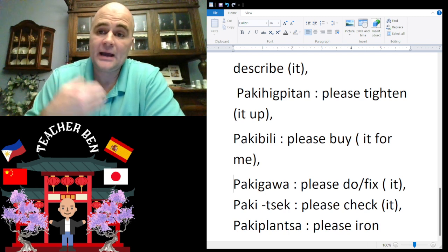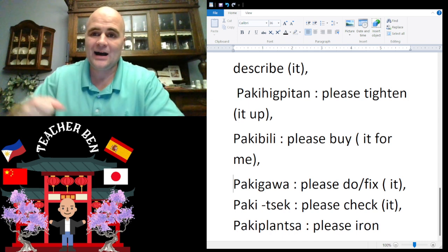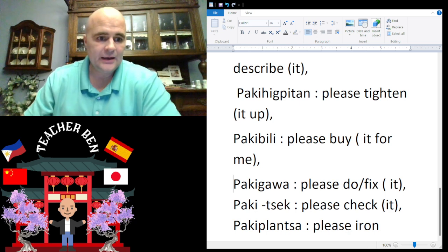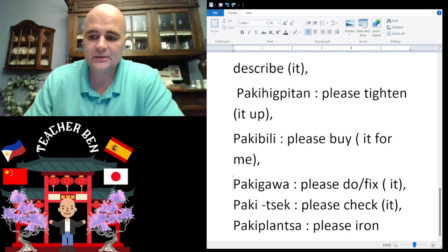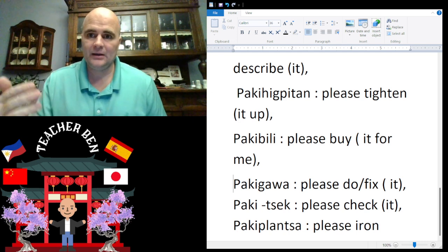And 'please iron' is going to be paki-plantsa. Give it a try — paki-plantsa.